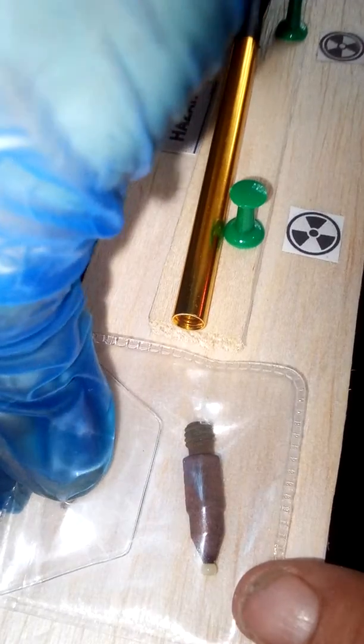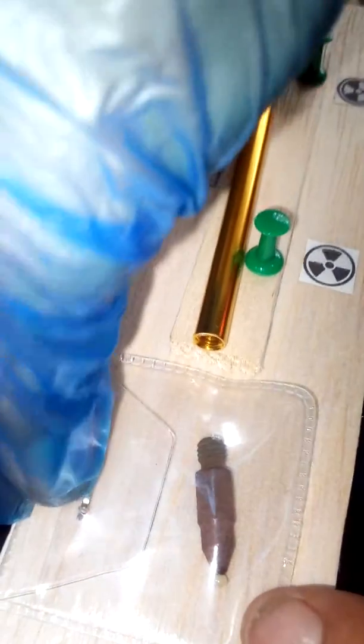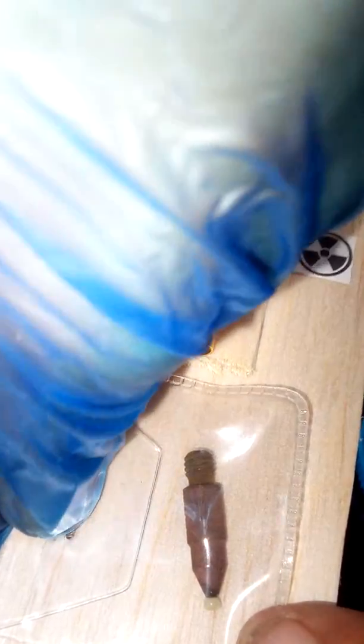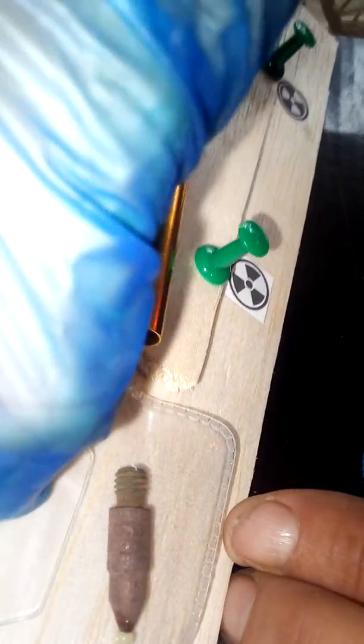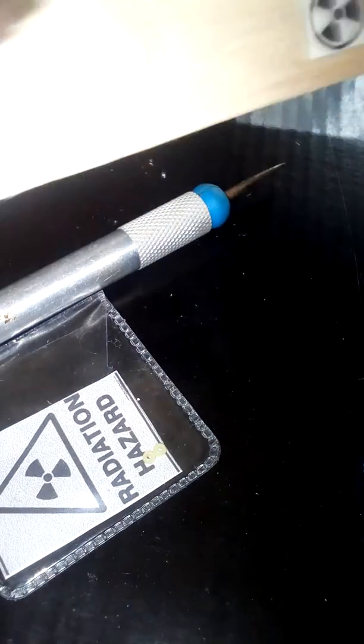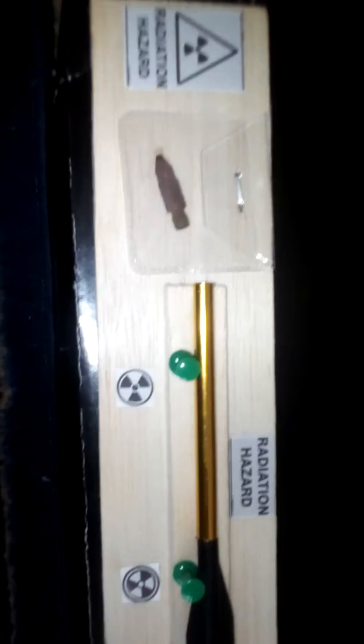The balsa wood is very soft, you can easily push it in — all the way through. Done. One nuclear crossbow bolt. That'll look very nice on a wall or some such. DIY nuclear weaponry. Until next time.